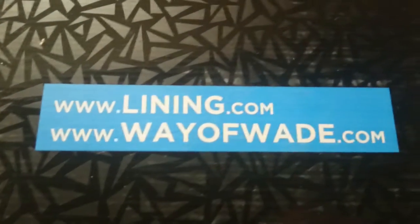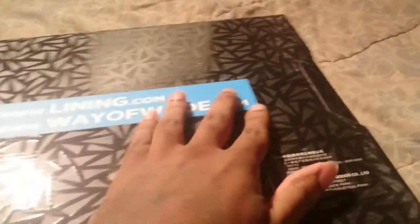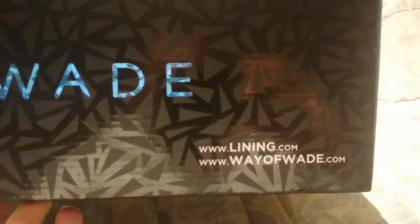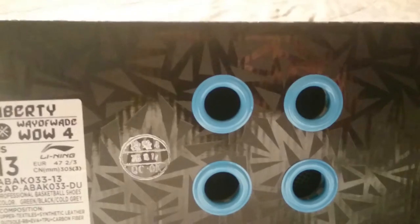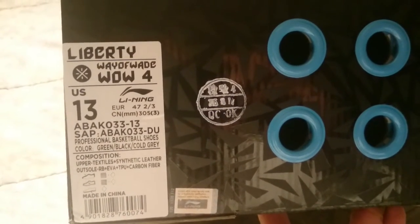They got a big Li-Ning and WayofWade.com stamp on the bottom of the box now — before they didn't have that at all. The side of the box has D. Wade and another Li-Ning and WayofWade.com logo on it. I guess I have four holes — I think every year he goes up: the first ones had one hole, second had two, third had three, and this one has four holes. This is a size 13 Way of Wade Liberty.